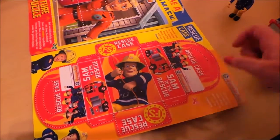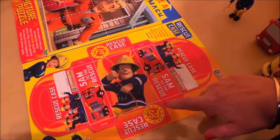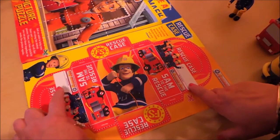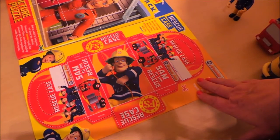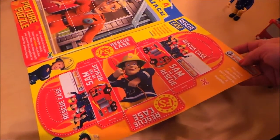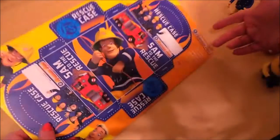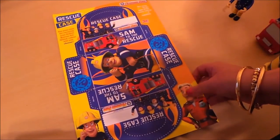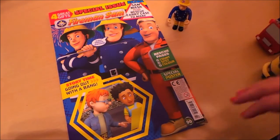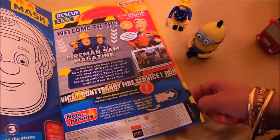The back page is made of thicker material than the inner pages. It's the rescue case — you cut around the dotted line and fold it into a box, write your name on it, and use it to carry your action rescue set. It invites you to choose a color — either red or blue. I'd probably go for the blue! That's the special issue of Fireman Sam — issue 19 — and it's fantastic value with the toys and all the coloring and games.